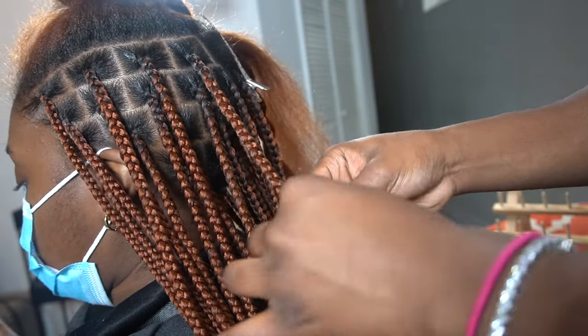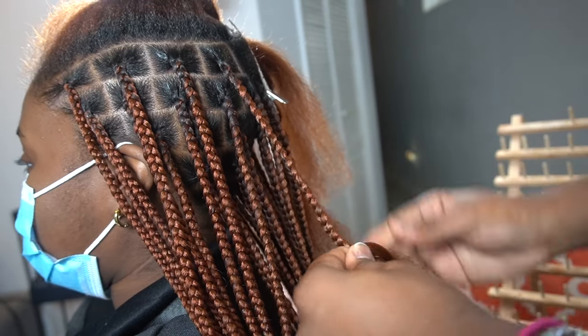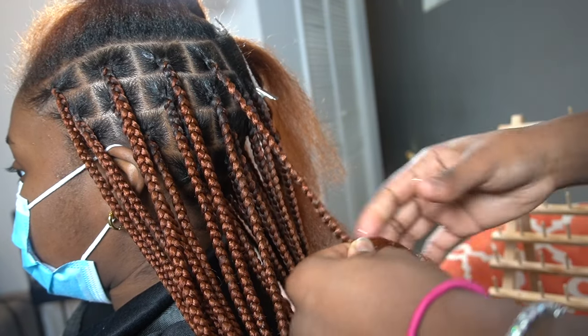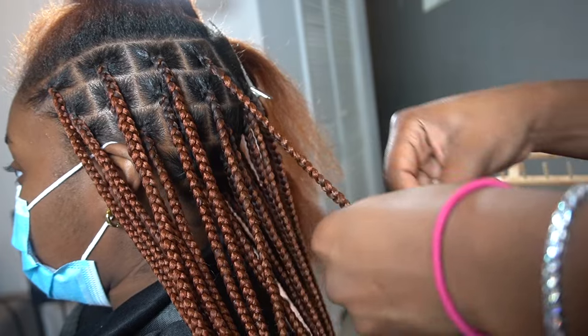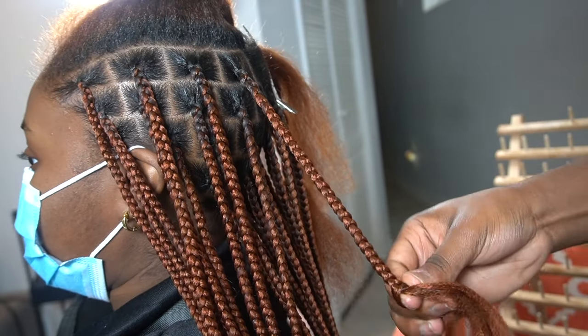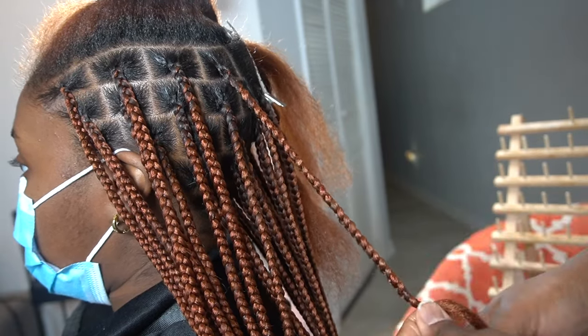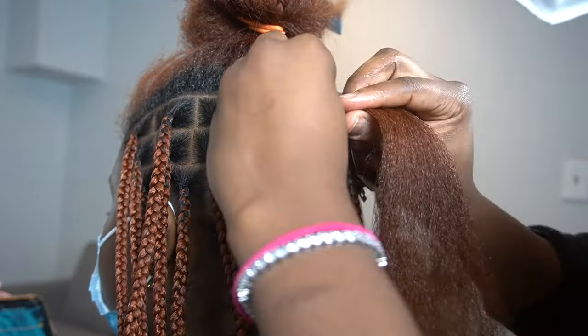I know it looks like I'm fighting with her hair here, but I promise I'm not. I'm just making sure I tuck her hair properly — you'll see me constantly pulling the braiding hair toward the front and setting her actual hair to the back. Sometimes I use a little bit of jam. I tuck for longevity so her hair lasts long, and also so the beautiful color we mixed is actually shown on top of the braids. That's why I fight with the hair as much as possible.